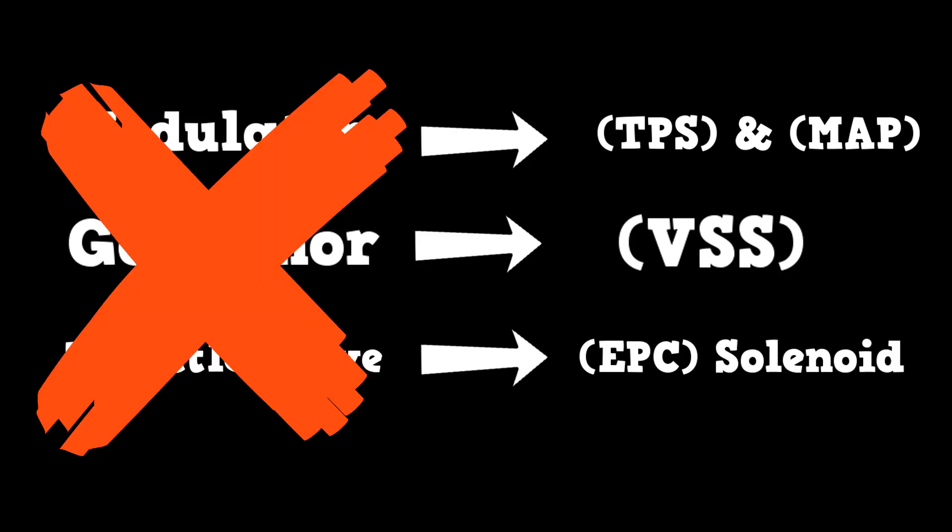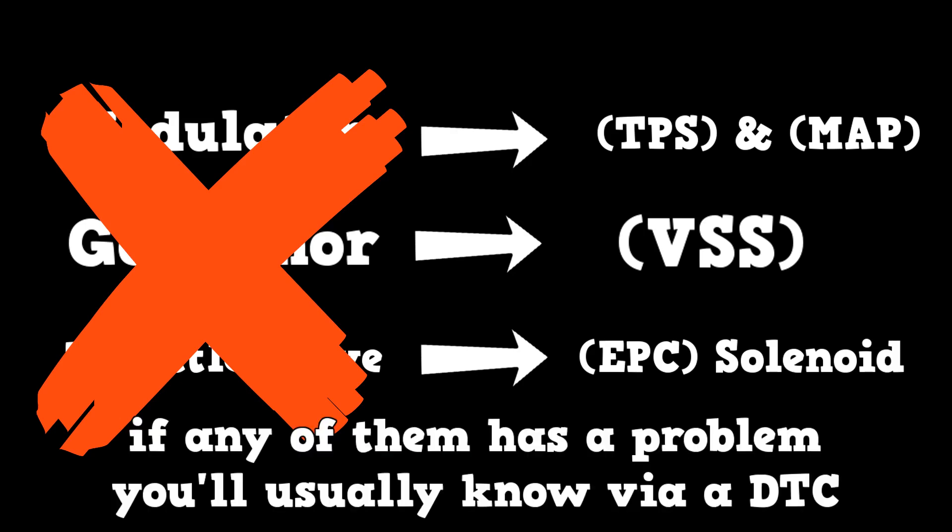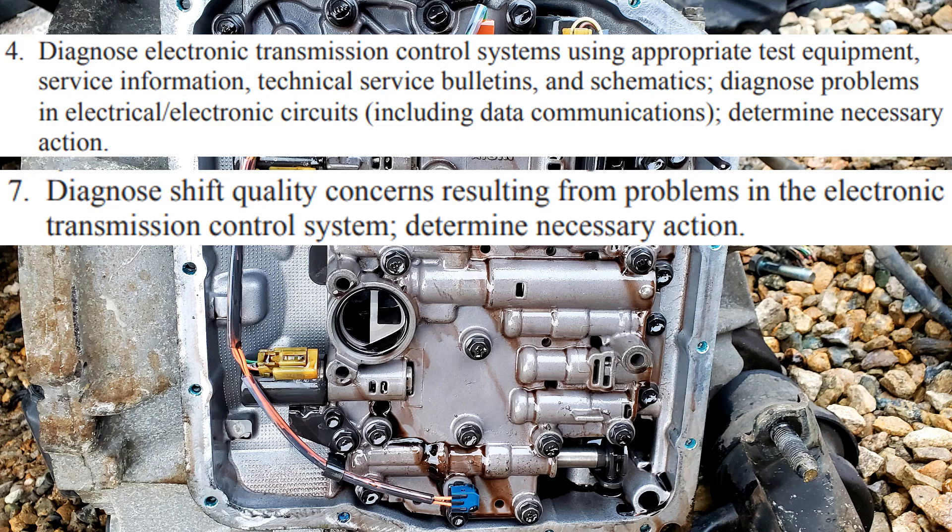These modern electronic components use multiplexing to share their data on the vehicle's network. If any of them has a problem, you'll usually know via a data trouble code. Now, with new electronic controls, we got new issues to diagnose.